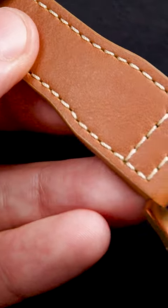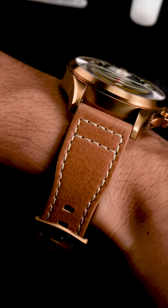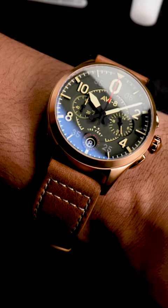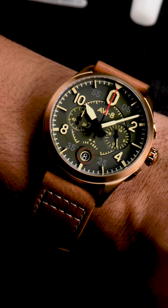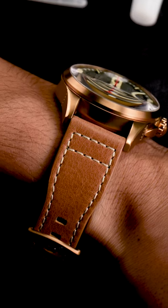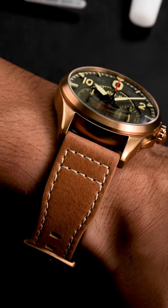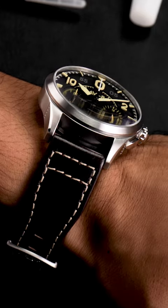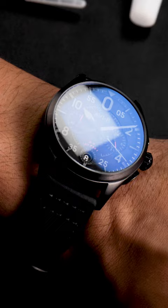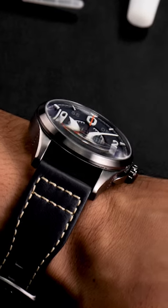The case hugs the wrist perfectly thanks to the fluid combination of lugs and strap. Longer, thicker lugs or a stiffer strap could easily make this case sit much higher. As is, it slides under a cuff easily, and the bevel on the bottom edge of the case gives it the appearance of tapering down to the wrist. This timepiece comes in multiple colorways, such as bronze green, midnight oak, slate black, and channel blue.